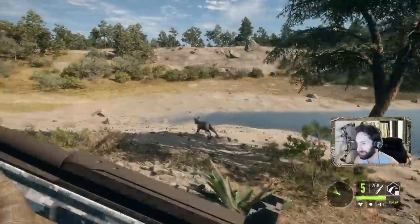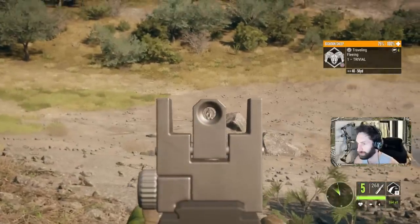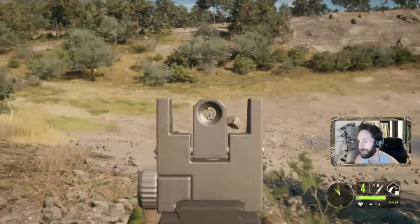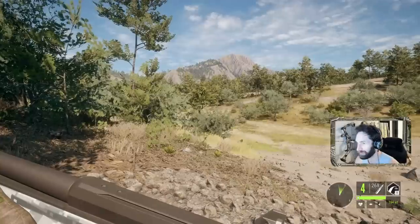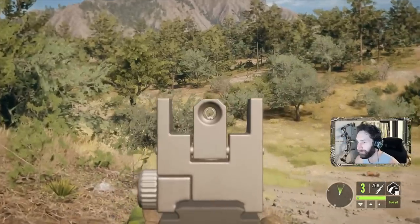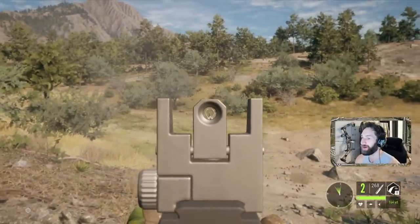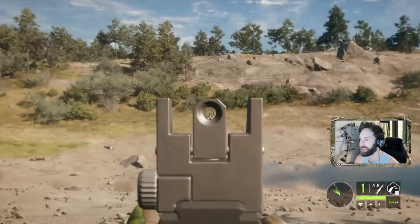This time we're going open sights. I believe it's a female. Wow. Dropped her right on the spot. Oh ho ho. Oh my God, this thing is so cool.